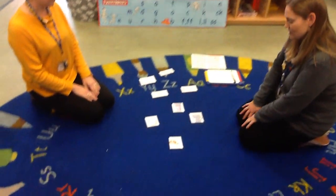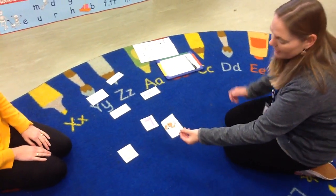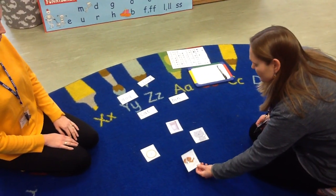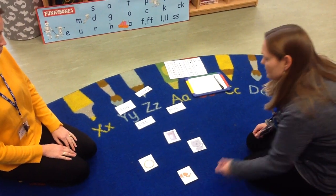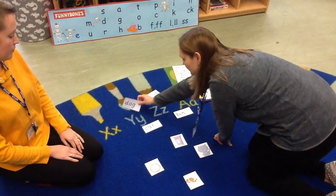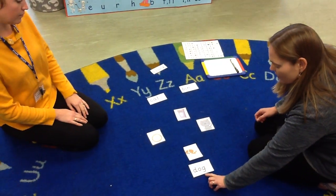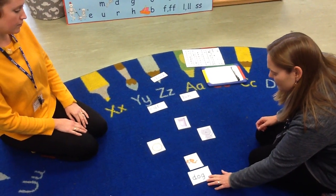So the first picture I'm going to choose is this one. So I've got a picture of a dog, so I need to find the first sound which is D. So let's have a look — that one's a B, this one's a D. So we've got D, O, G — dog. So it's that one.